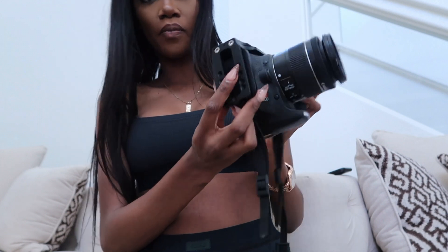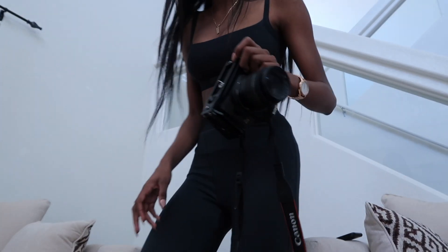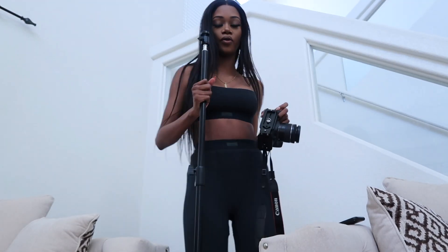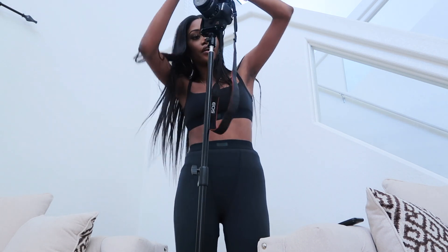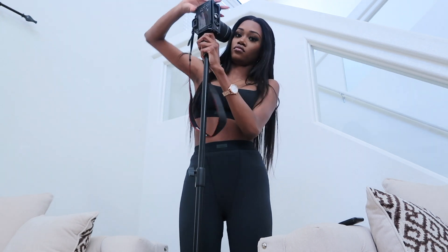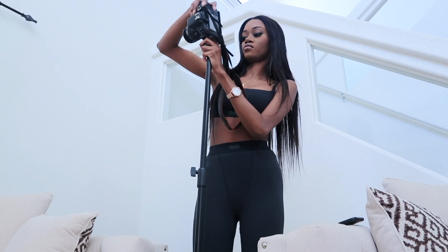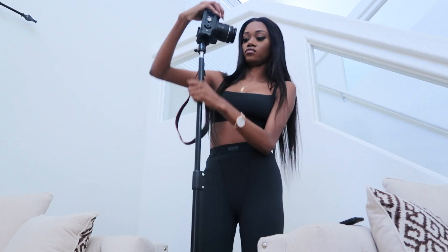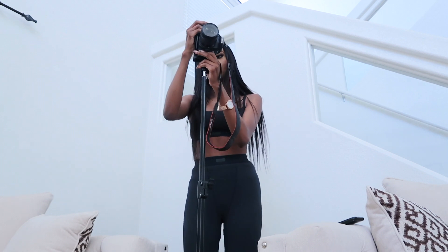So when it's screwed tightly it will look like this. And then on the bottom part there's also a small screw. So you're going to put the small screw in the bigger part. So you want to just screw this one in this part right here. This is what the camera is looking like right now. You can move it front and back however you want.